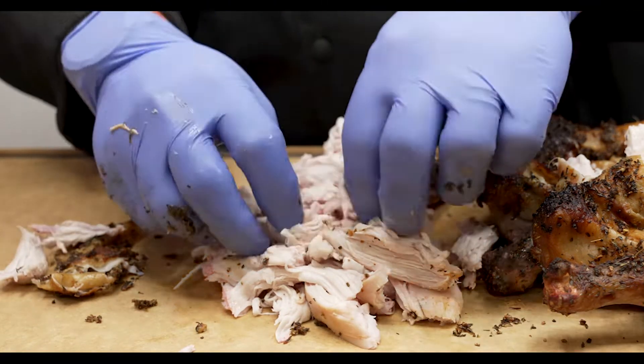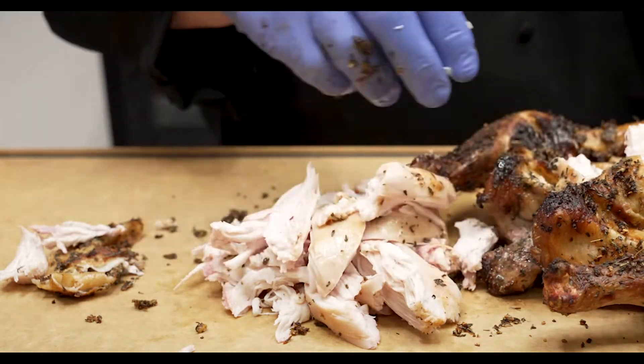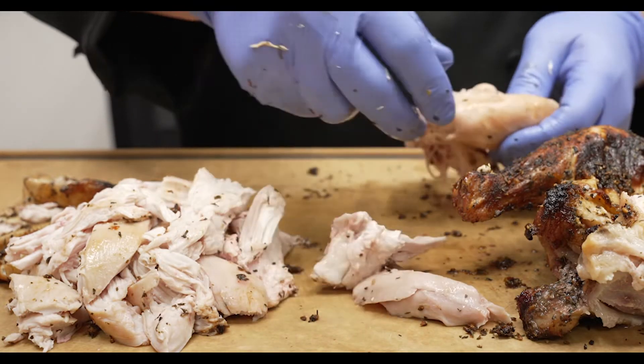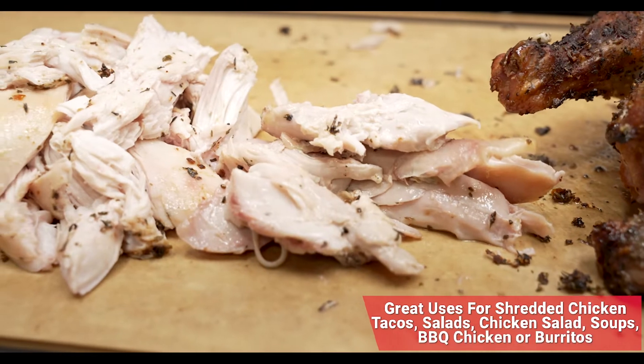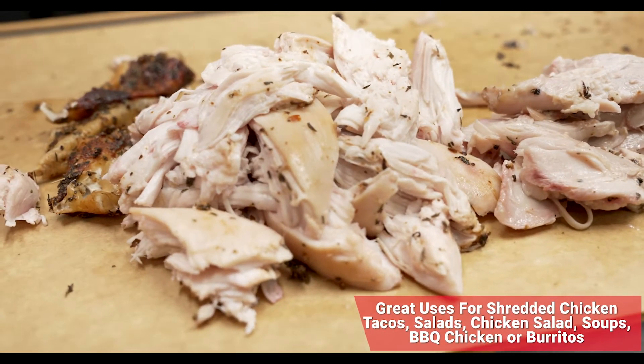I'll go through and shred that breast meat up, then do the same thing on the legs and the thighs. Don't forget to get in there and get that chicken tenderloin out as well — that's pretty tasty. Some amazing, beautiful shredded chicken for sure.